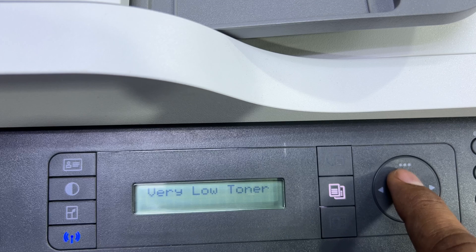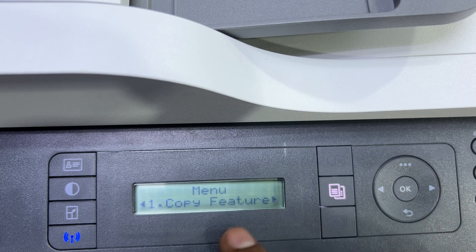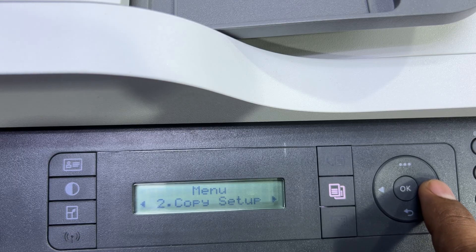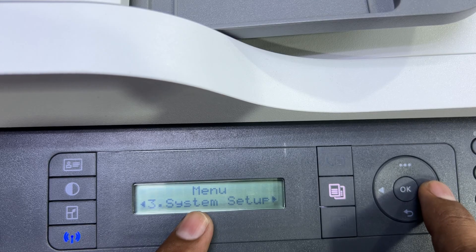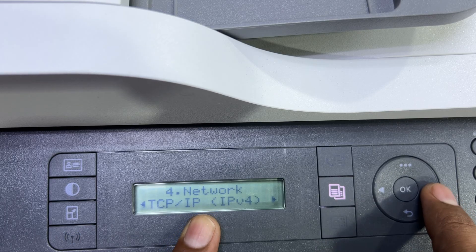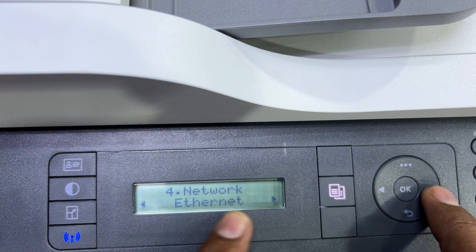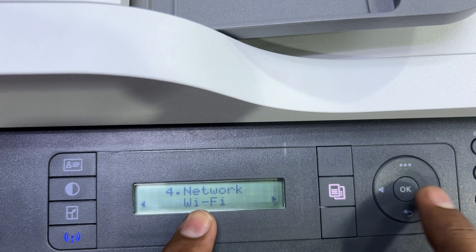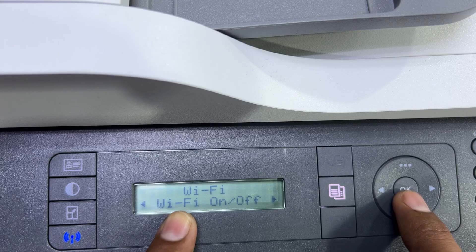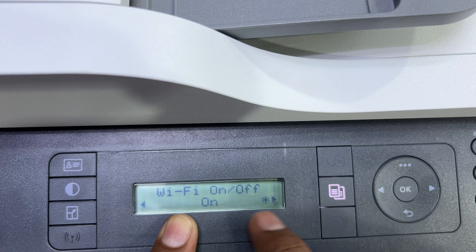Let's move to the screen. To set up Wi-Fi, first press the three dots button. You will find copy features — press the right arrow, then right arrow again until you see the fourth option: Network. Press OK. The first option is TCP/IP IPv4, then right arrow for IPv6, right arrow for Ethernet, right arrow again for Wi-Fi. Click on Wi-Fi. The first option is Wi-Fi On/Off.